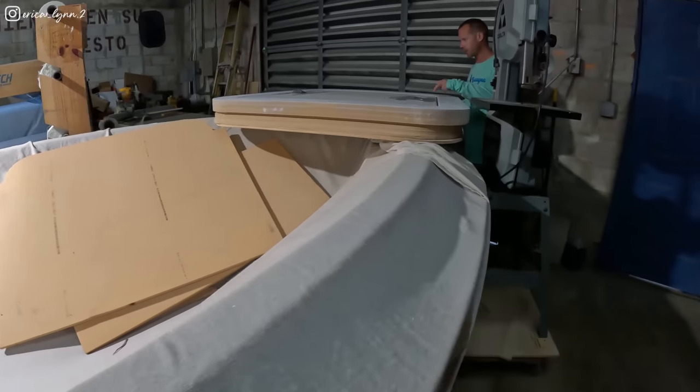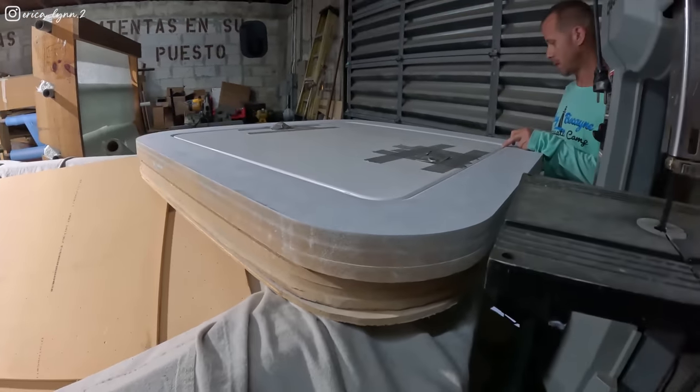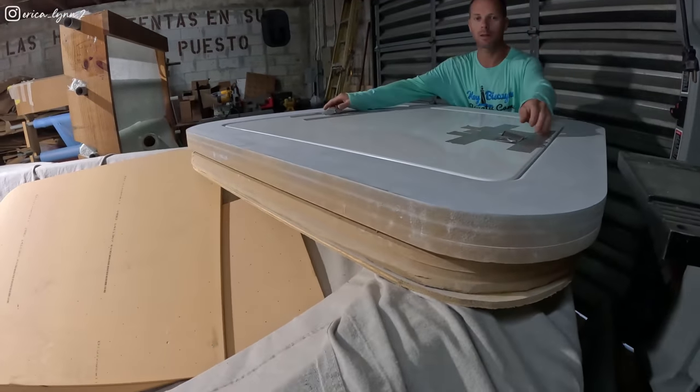This is the front hatch we're working on right now — I saw y'all working on that. This is awesome, but you can see how big this thing is — that thing's massive.